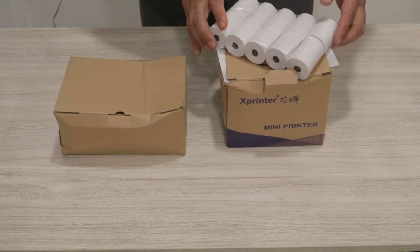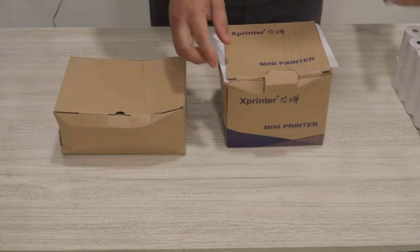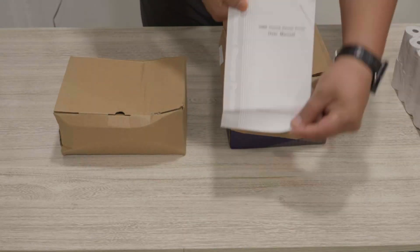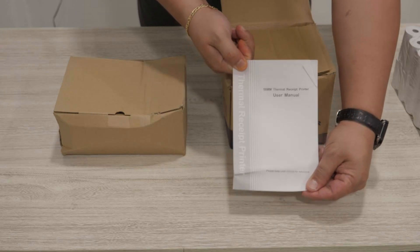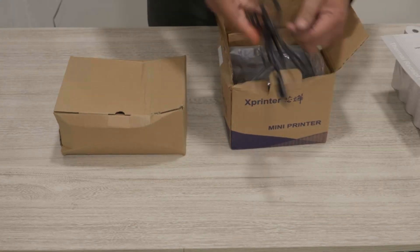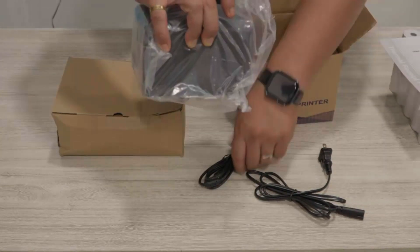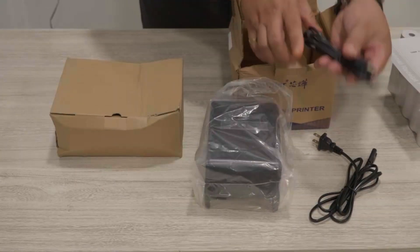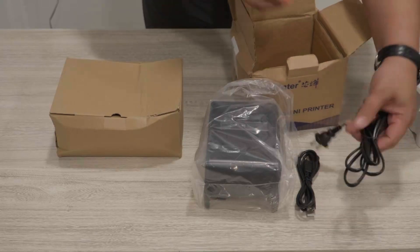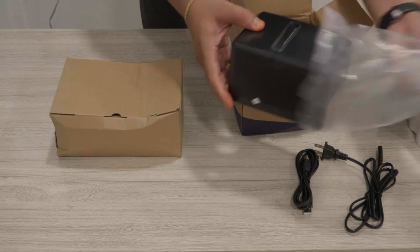Here is the printer setup. You get your paper roll with the printer, along with a manual and the power cable for the thermal printer, and the USB connection to the unit. It's pretty straightforward.